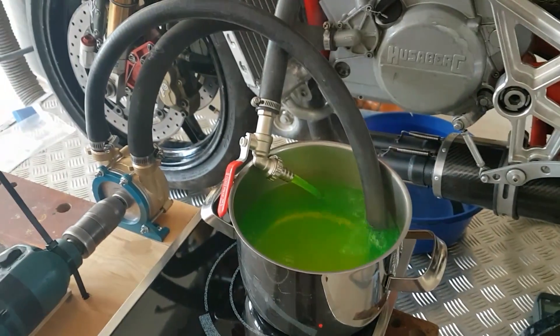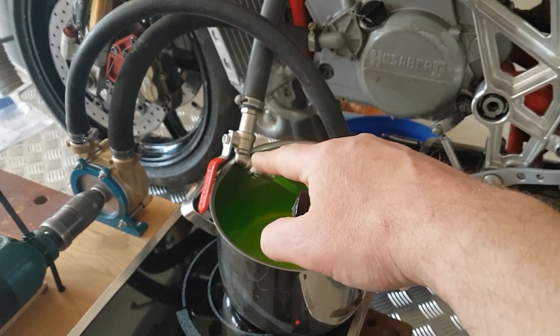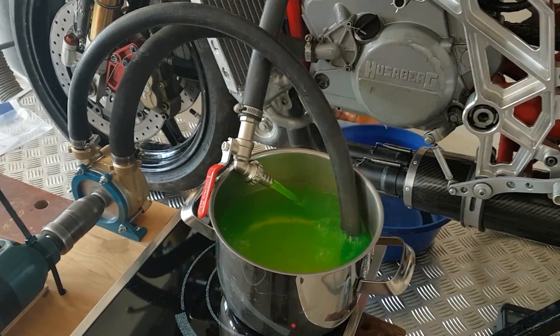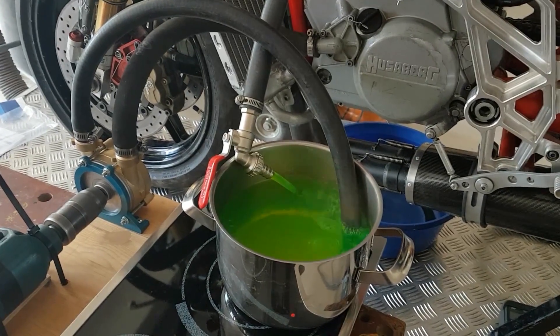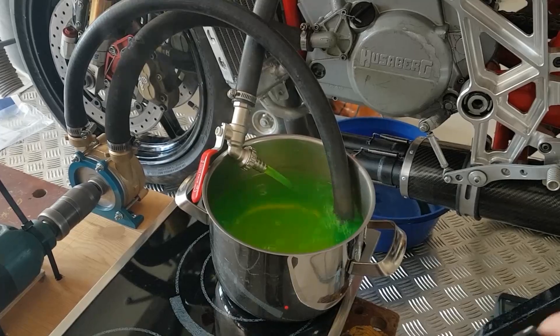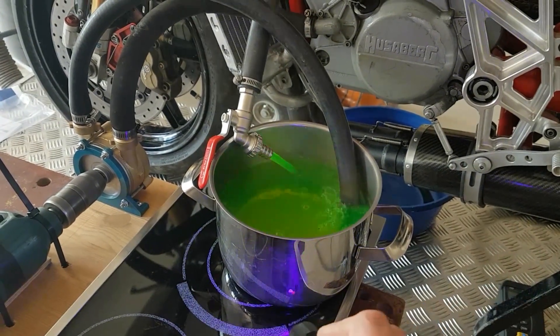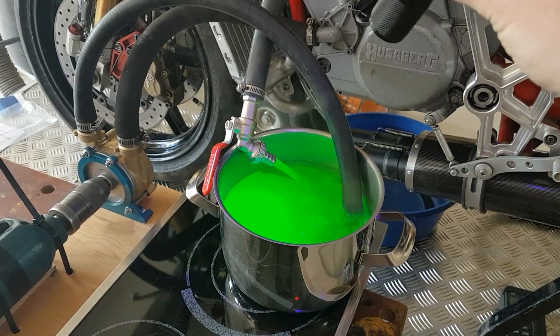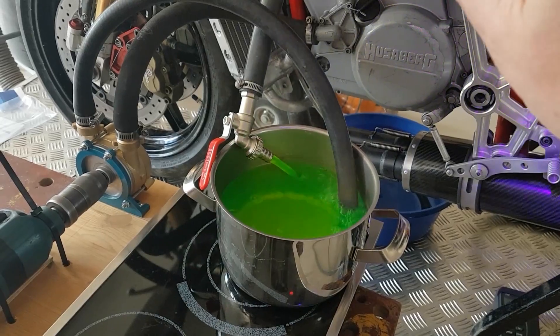Now I'm revving down and opening the valve again so the water can just circulate and the engine can cool down calmly. The UV light makes it really easy to detect whether you have a leakage or not.